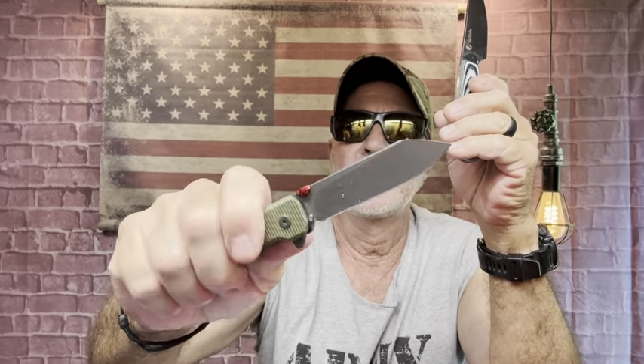Here's the G10 — this is the Spyderco Bow River with G10 scales. To me it's got a grip, it still has a grip, but nothing like the micarta. The reason I customized my other Spyderco with canvas micarta is because of the grip. It's a great knife for the kitchen, but it's nothing like this grip.